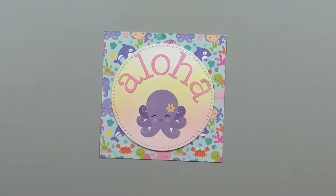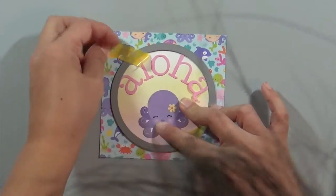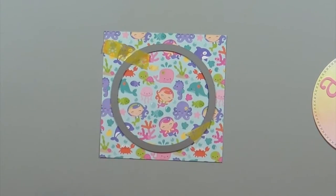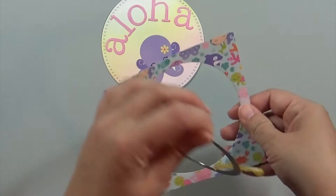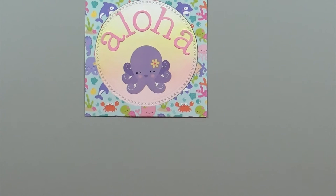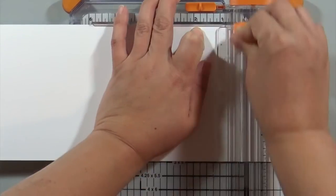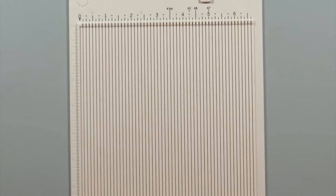I also took the aloha stickers and added a little ombre effect by inking the bottom edges with Picked Raspberry distress ink. Now I'm cutting a hole in the patterned paper as well — I'm matching it up, bringing it to my die cut machine to cut out the center. I'm going to prop that up using foam adhesive. The card base is five inches wide by ten inches tall, and I score it down the five-inch mark to make a top-folding five-inch square card.